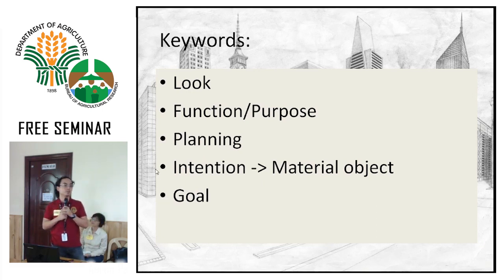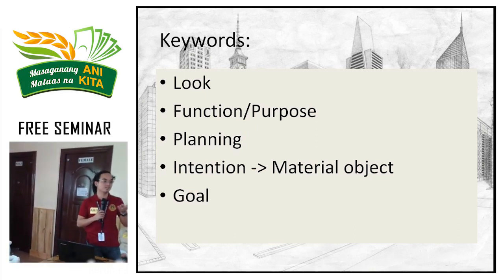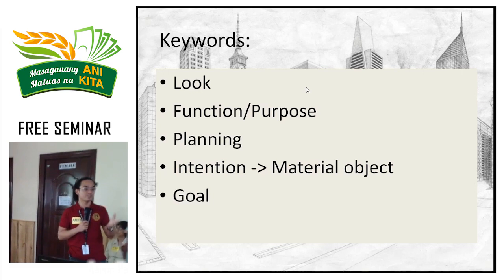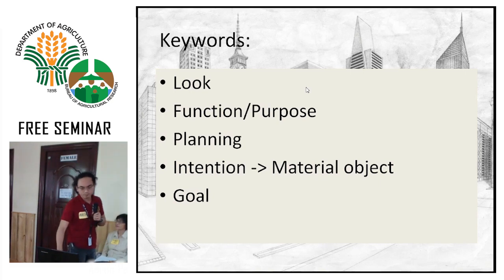Ask yourself: what available materials do you have on hand? You might not have clay pots or other materials nearby. Figure out what materials are available before planning — no need to source from elsewhere, that's extra cost. The third factor is your goal: business or home consumption.